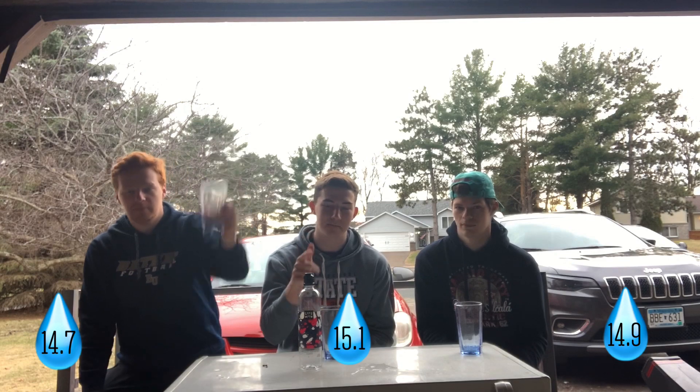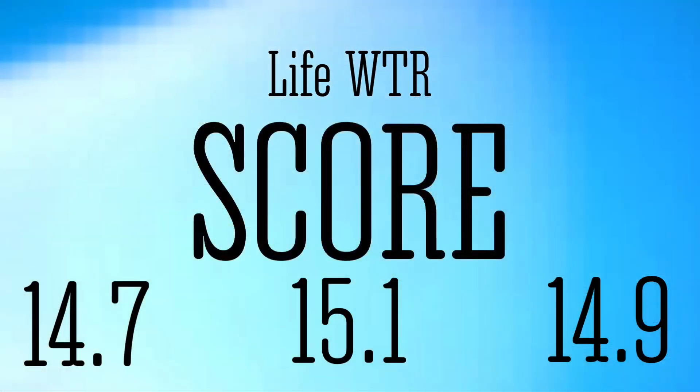Gabe goes with 15.1 — that is a very high score, but it's good water. Zach goes 14.9, and I'm going 14.7. Great water — very consensus, it's at least a 14. If you see this on the shelves, do yourself a favor and pick it up. Any last words Gabe? Stick with these guys, water's great — keep on chugging, hydrate.